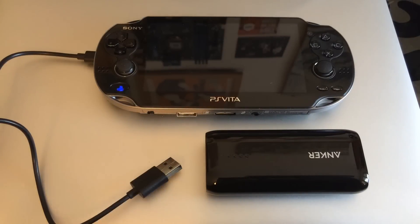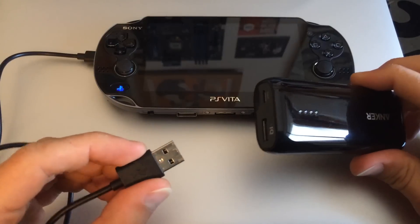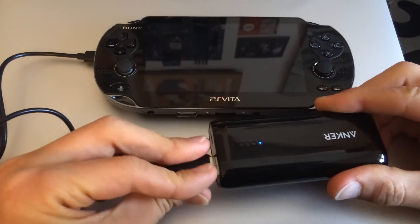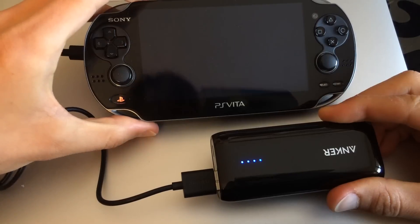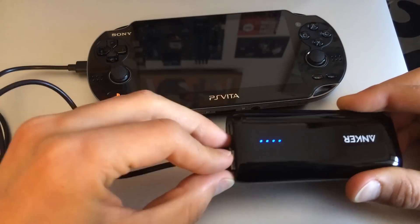The micro USB port can be used to charge the console with any regular USB charger and also to transfer data to and from the computer. As you can see, it works just like the original port without the hassle of the proprietary cable.